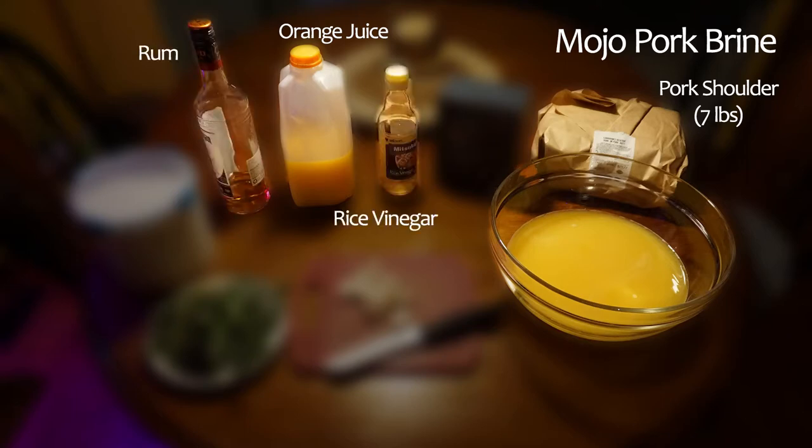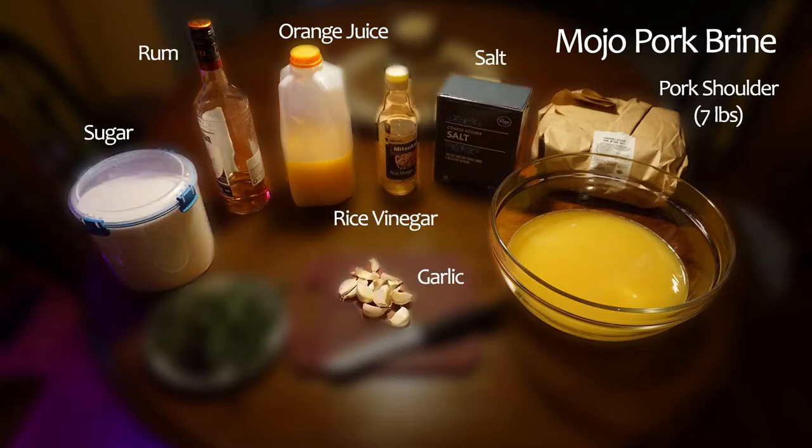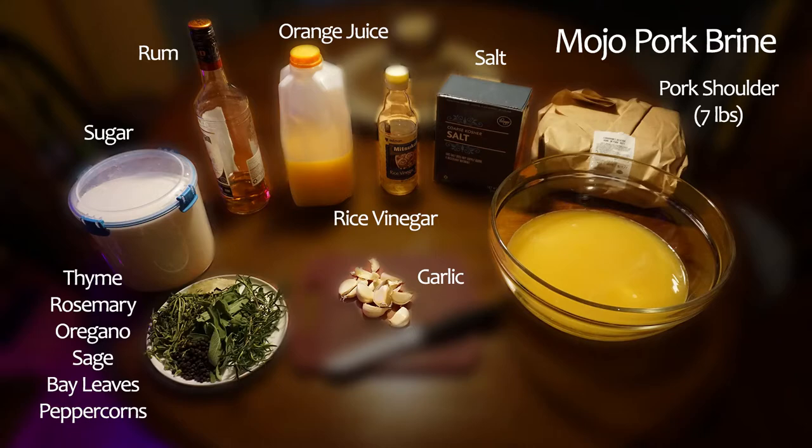The brine will be made from orange juice. You can use fresh squeezed oranges if you want, but a jug of orange juice is just easier, honestly. Rum, rice vinegar, salt, sugar, garlic, a bunch of delicious fresh herbs, and then peppercorns.